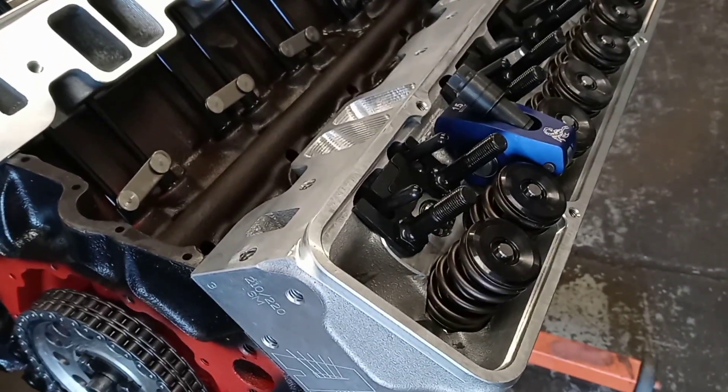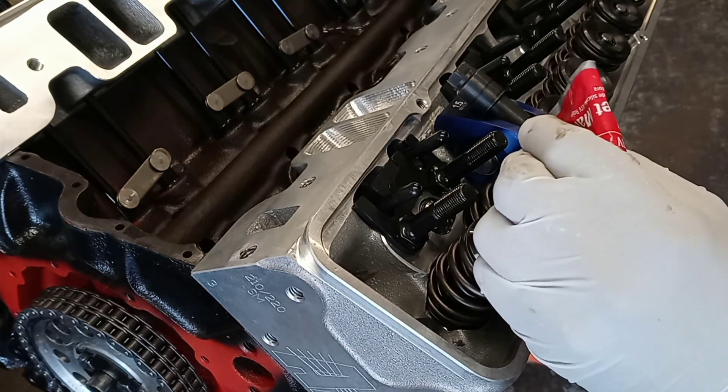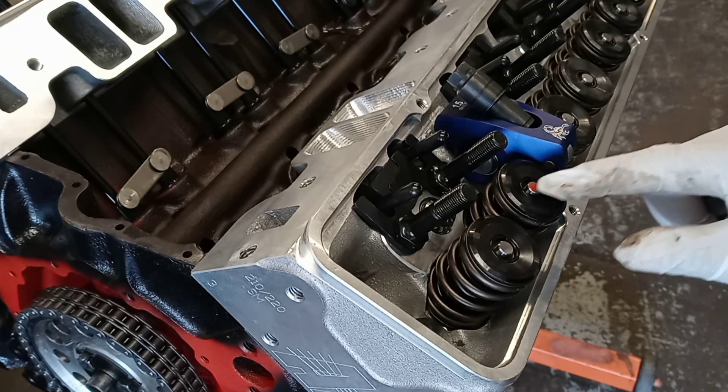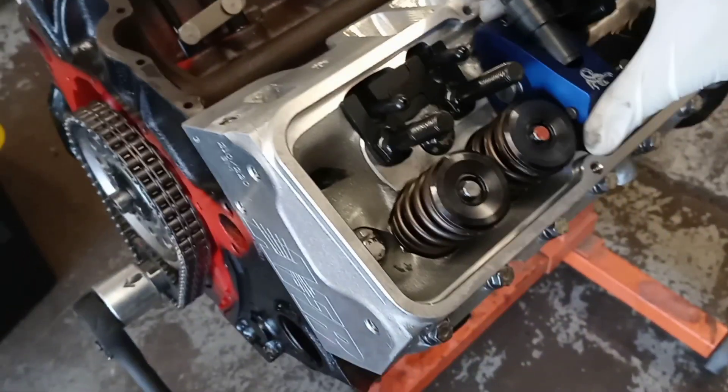I'm checking for proper push rod length. I normally use a Sharpie but mine is dried out, so instead I'm going to take a tiny, tiny bit of RTV and put it right on the tip of the valve — a very, very light film of RTV. You can get it off easily with brake clean.